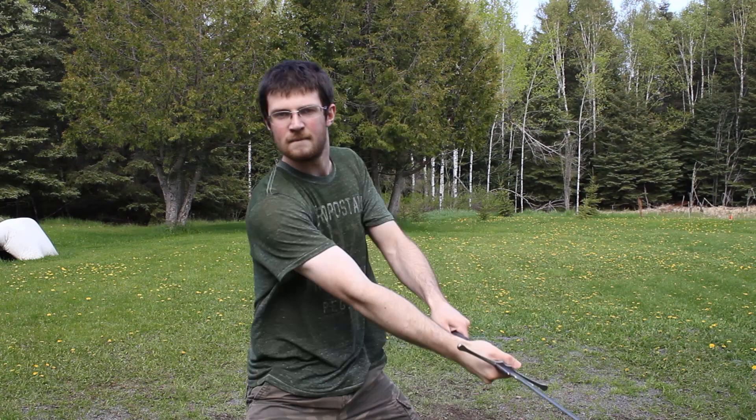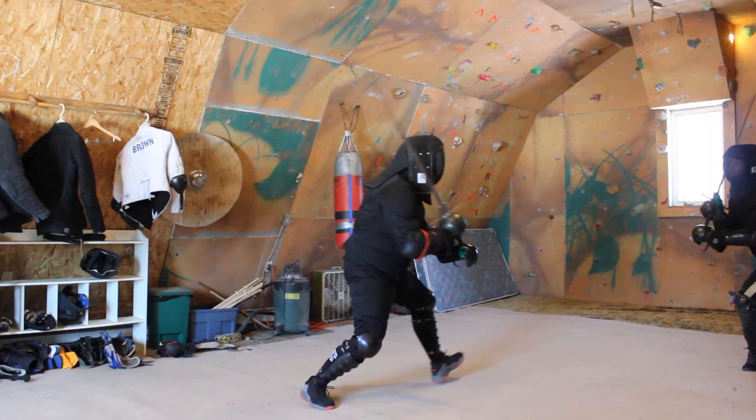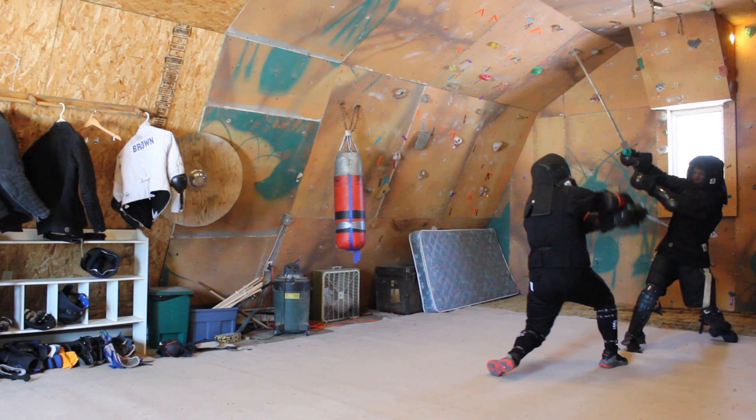When practicing cutting on air, make sure you're always aiming at something — whether it's on a wall or a mirror. Don't practice cutting without a target.